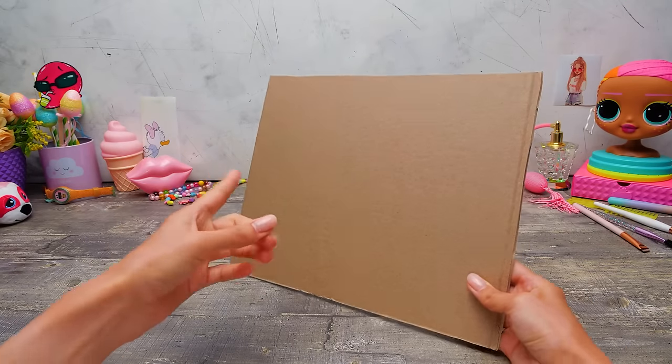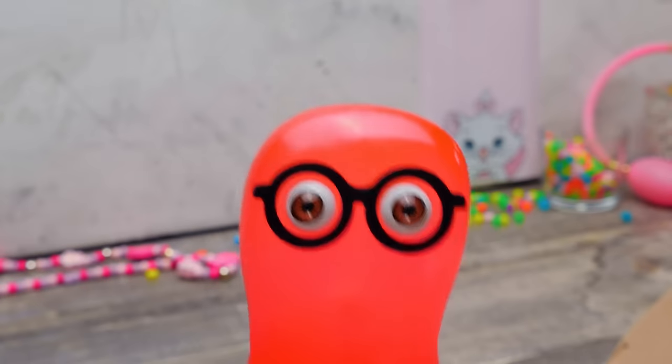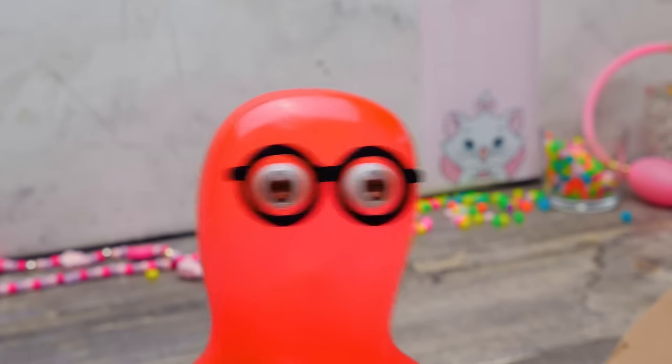Hi, guys! Today we're going to make an awesome doll from cardboard! Naturally, we'll start with the preparation of the details! Grab your pencils and let's go!